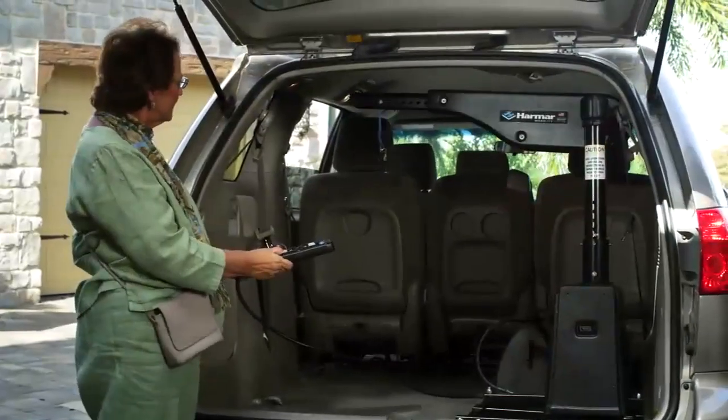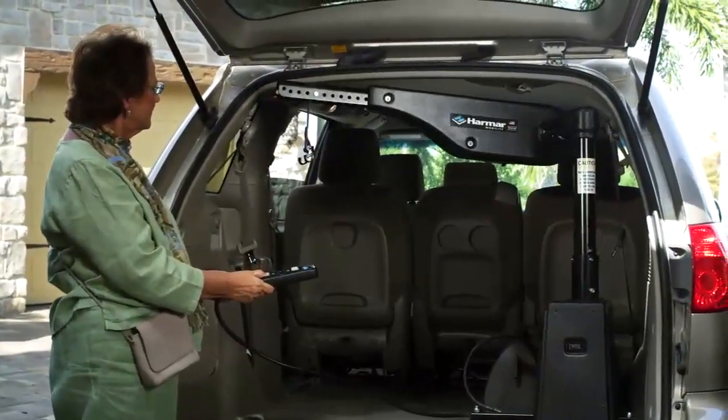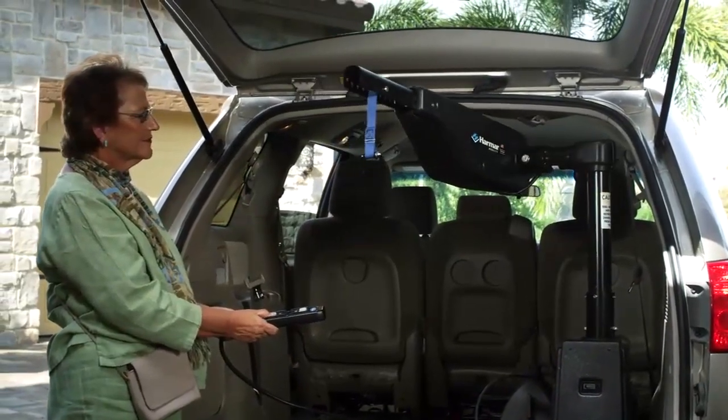To quickly load it inside the vehicle, Harmar lifts are simpler, stronger, lighter, and easier to use.